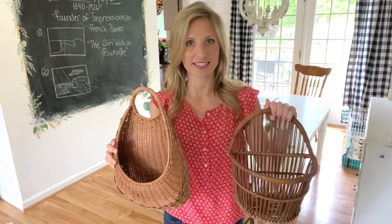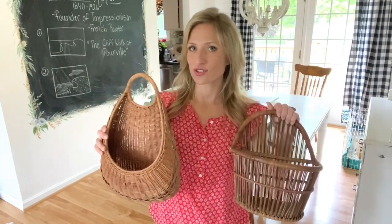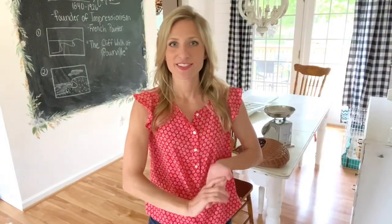And to go with the shutters I found two hanging baskets. They're not exactly the same, but I like that they will lend a symmetrical look while still having some visual interest without being totally identical. I think this one might be a toilet paper roll holder, but we're just not going to talk about that — it's gonna look cute when we're done.